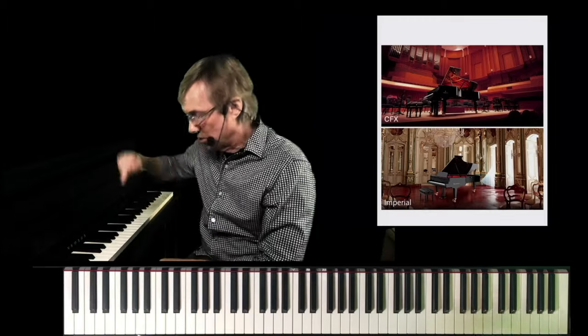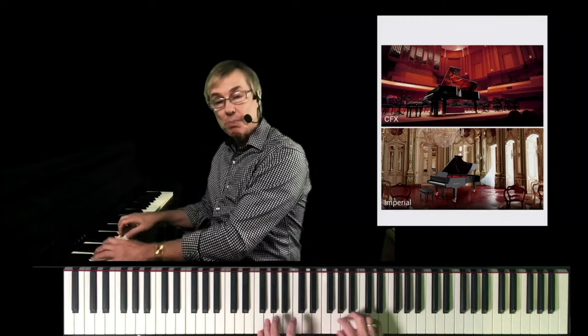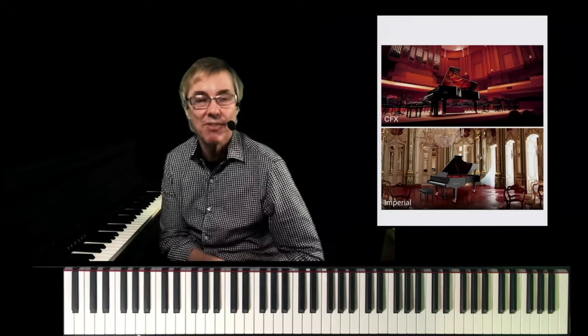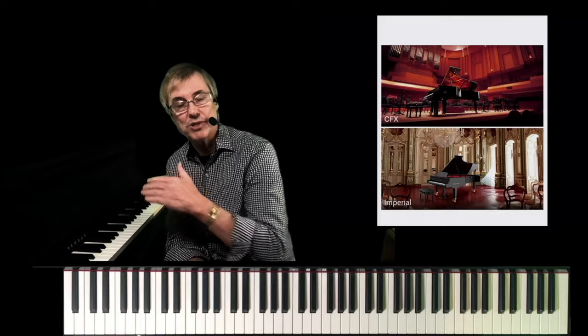One of the improvements is we're using more samples per note so that you have more expression for those notes — more samples per note in the CLP 700 series compared to the 600 series. The result is a greater dynamic range as part of Real Grand Expression 2 featured in the series.